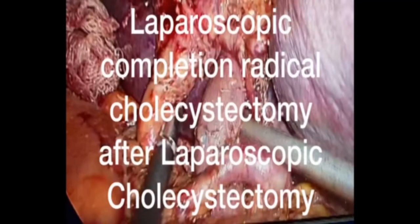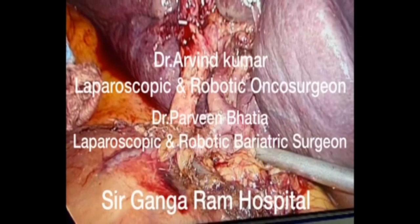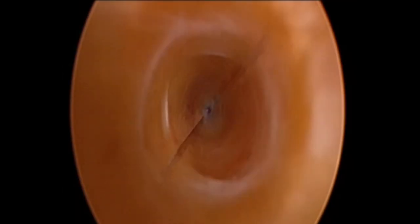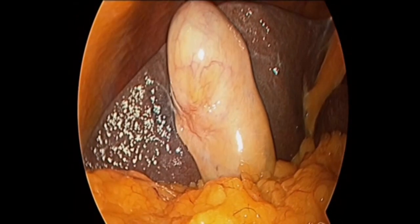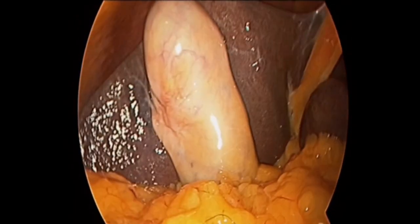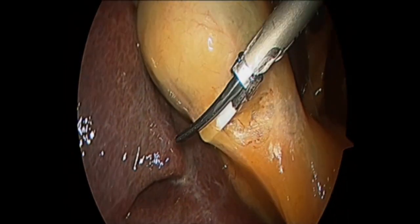Laparoscopic Completion Radical Cholecystectomy After Laparoscopic Cholecystectomy. We present a step-by-step approach of a 67-year-old male who had presented with cholelithiasis. Laparoscopic cholecystectomy was done, and the importance of critical view of safety is always emphasized.